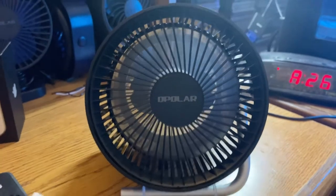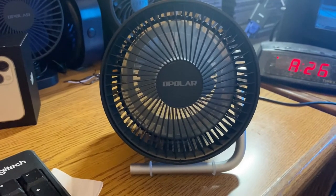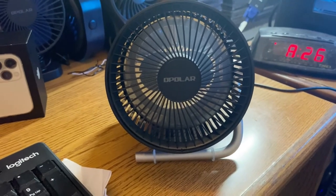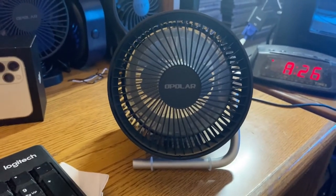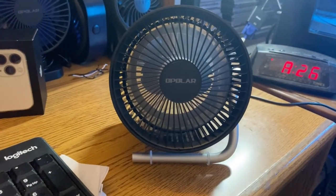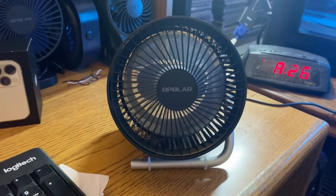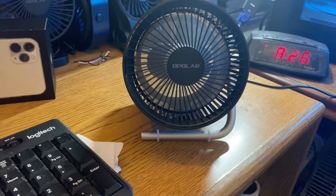I'm not surprised if it dies, but Polar is usually good about making good fans. We just have to see what happens. Give it about a week — if it can pass the week, it's a good fan. It's running, but not sure why it's modulating, speeding up and down. Maybe I need to plug it into the power over here for better results. I'm gonna stop the video here and plug it in.